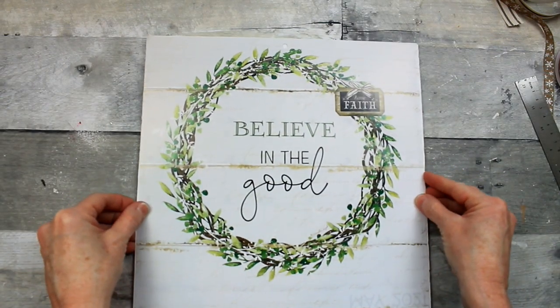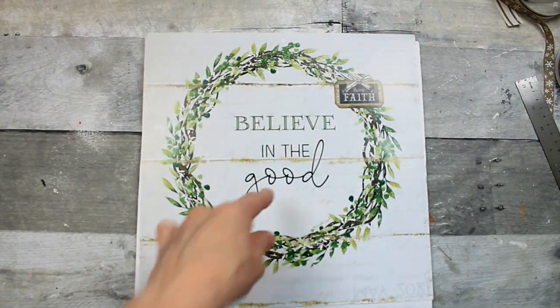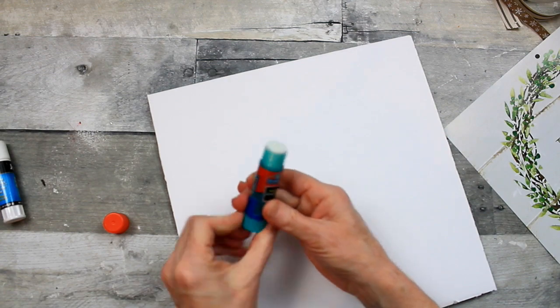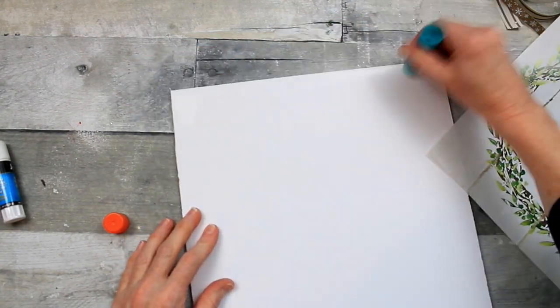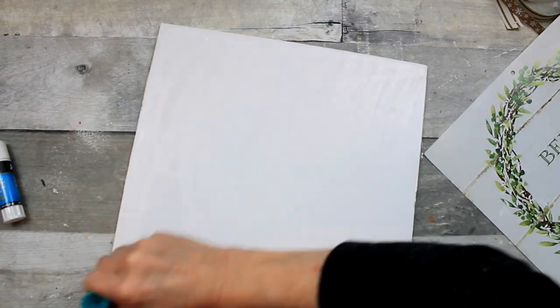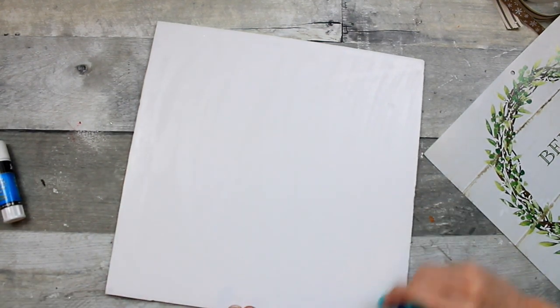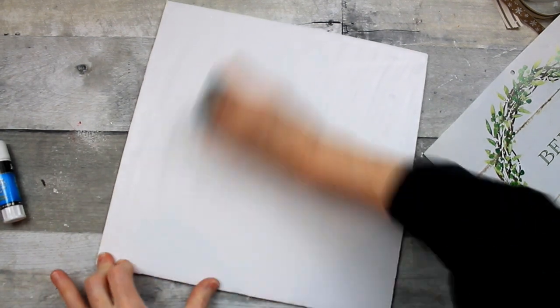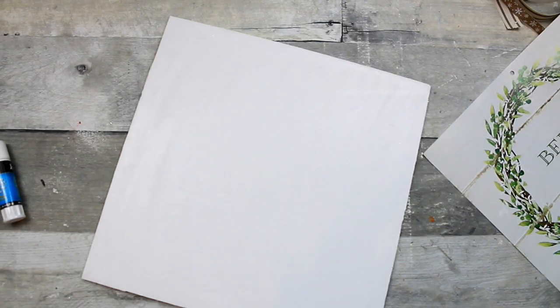Here's going to be our backing for our beautiful little picture. You can definitely still see the lines through here, so if that bugs you I'm not sure what the solution would be. It's not incredibly noticeable once the glue dries, but there's still a shadow there. Use whatever kind of glue stick you have on hand.